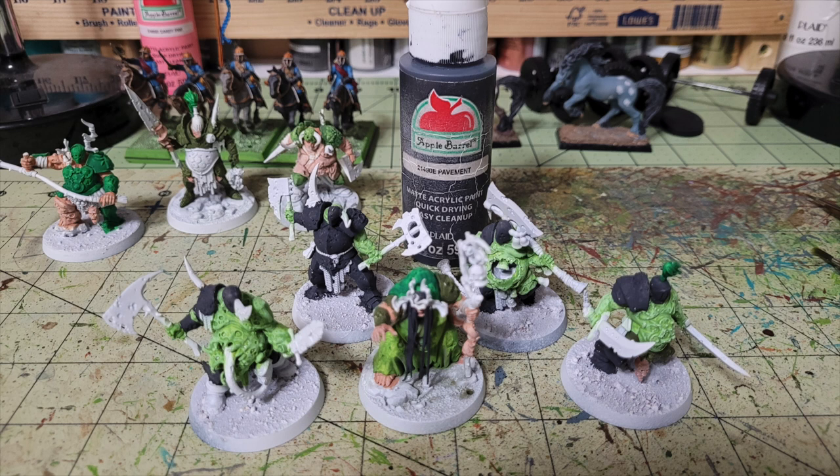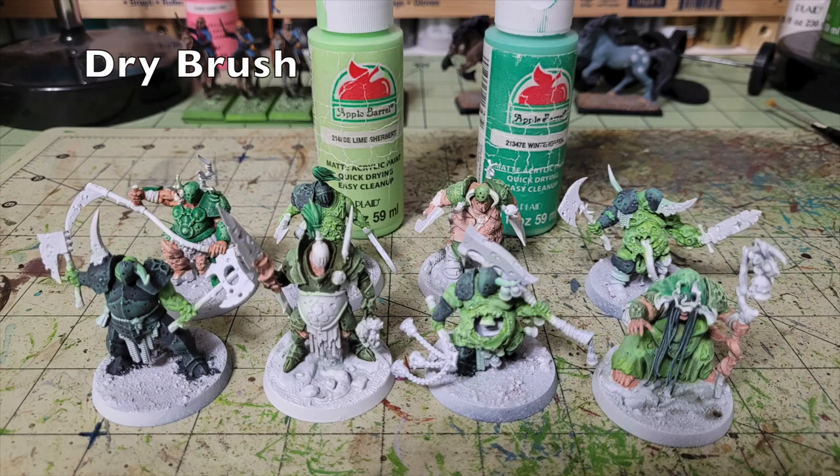Now dry brush the armor. For all green armor panels I dry brush again in Apple Barrel Lime Sherbet to create that illusion of depth. For the black pavement armor I dry brush in Apple Barrel Winter Green — a vibrant mint green, 50 cents at Walmart. Dry brushing pavement with winter green creates a weird chitinous, insectoid texture that looks really cool, especially combined with the oil wash. I use this technique on many Nurgle units in the studio for that organic insectoid look.